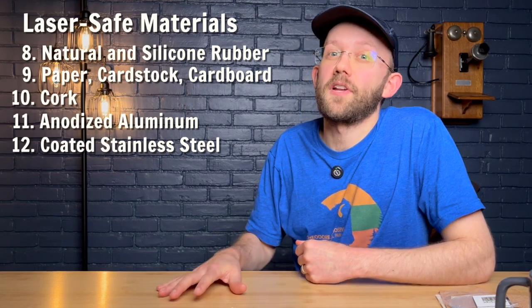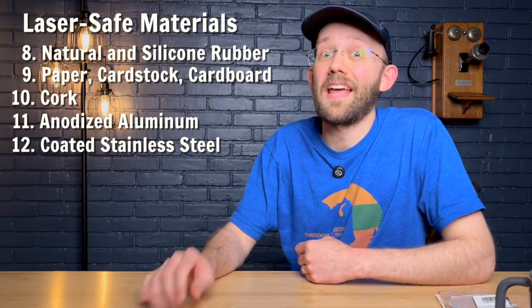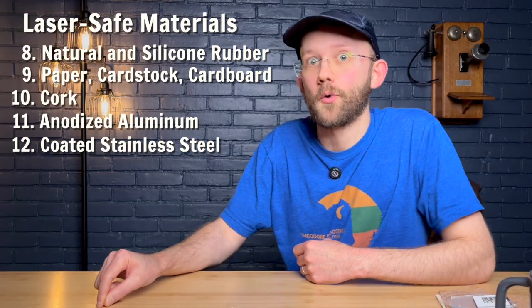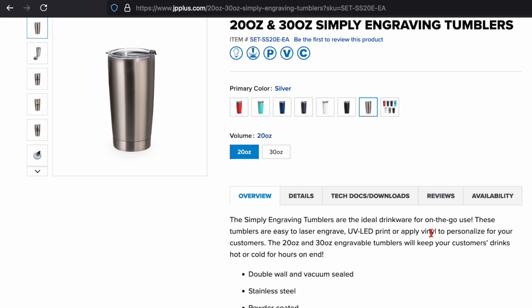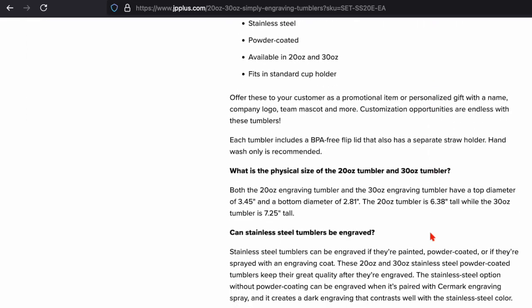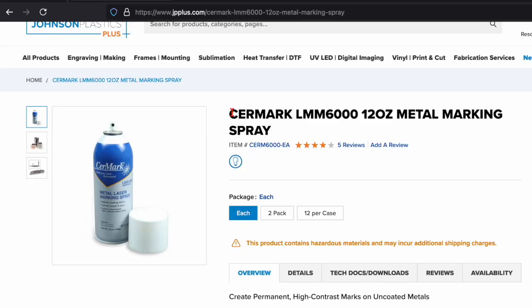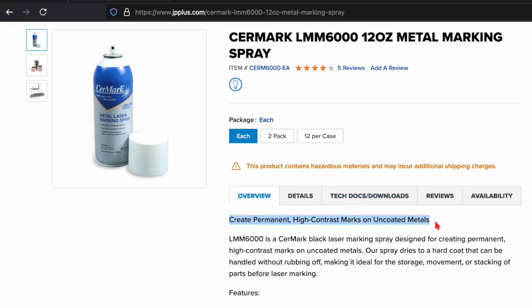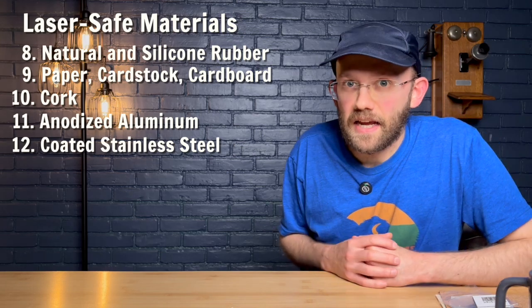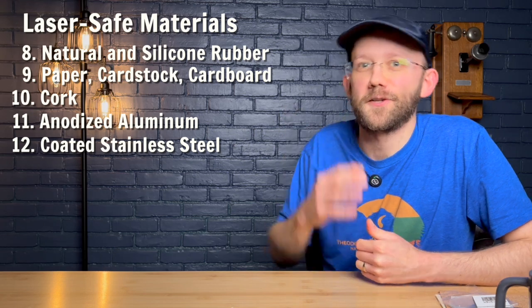If you want to get a bit nerdy, it's worth mentioning that if you want to start with plain uncoated stainless steel, you can actually add your own coating in order to engrave it. For example, the same tumbler we were looking at can be bought unpowder-coated — just regular stainless steel — but the fine print says you need to apply a coating with Surmark in order to engrave it. Surmark is basically a coating product that comes in a spray paint can that you apply to raw stainless steel to make it engraveable. Again, this is not a comprehensive list, but hopefully it gives you inspiration for the types of projects you can work on safely.